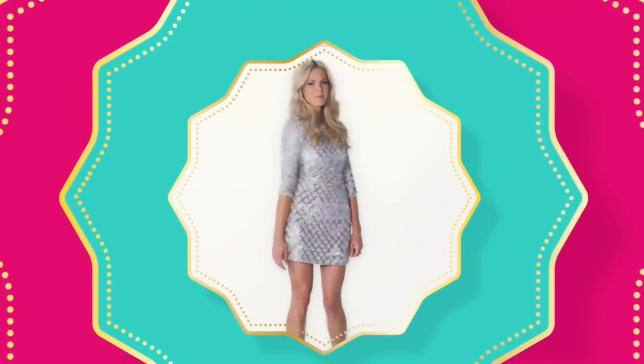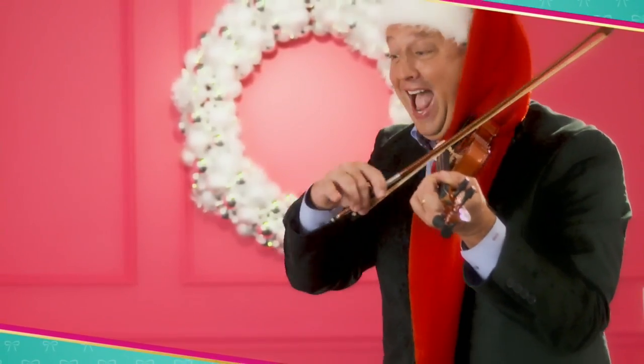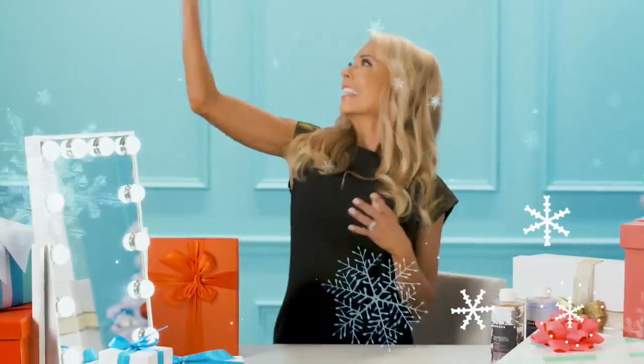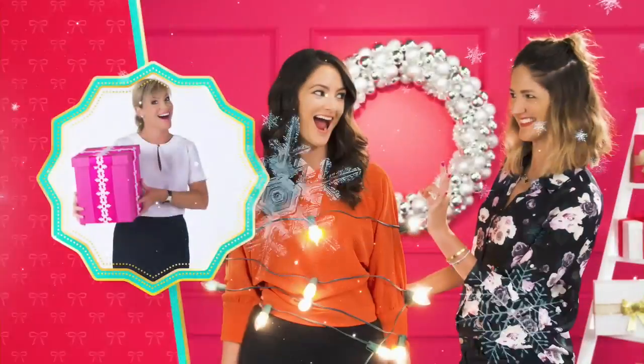Tis the season. Do I hear sleigh bells? It's the holidays at HSN, celebrating 40 years. We're making spirits bright. Time to eat, drink, and be more merry. It's more of everything you wish for. Don't forget the presents — gift, get, repeat. Santa has elves, you have us. Let's get this holiday party started. More gifts, more brands, more friends, more merry.